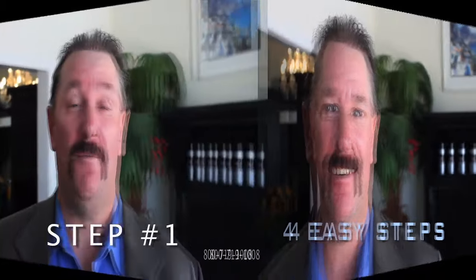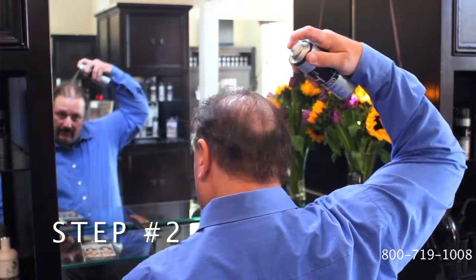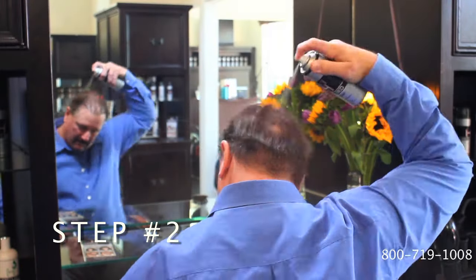This is how easy it is. First, shampoo your hair and make sure it's totally dry and clean. Second, shake the can well and hold it three to five inches away from your head, then spray on the thinning area of your hair.